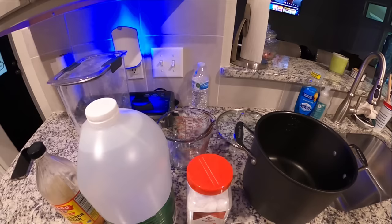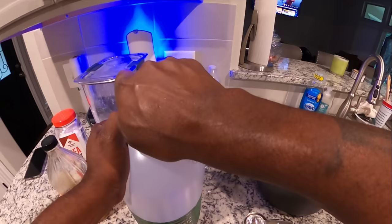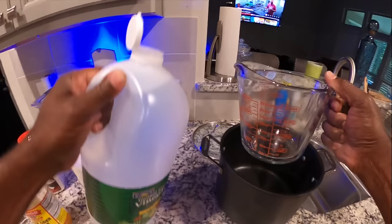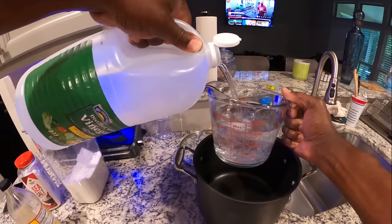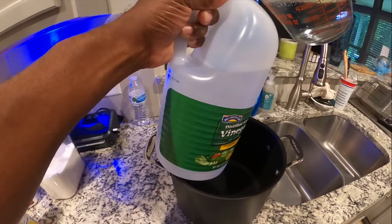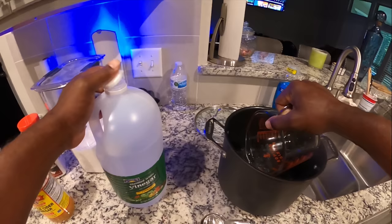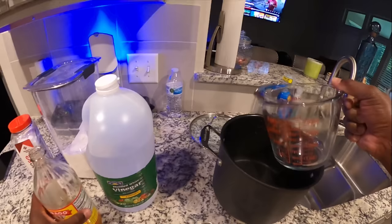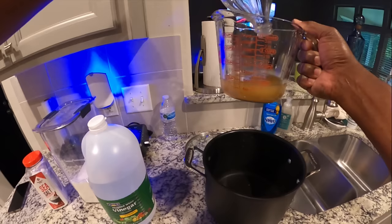All right, here we go. I'm going to start out with the vinegar first. Got your measuring cup — this is a four-cup measuring cup. I did that wrong. I was supposed to do three cups of distilled vinegar, so let me put a cup back. That's three cups. Three cups of distilled white vinegar, and I think I got enough for a cup of apple cider vinegar. It is a cup, right on the dot.